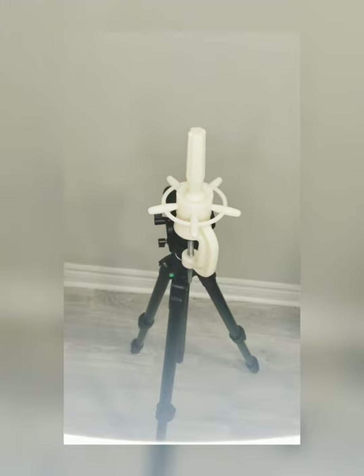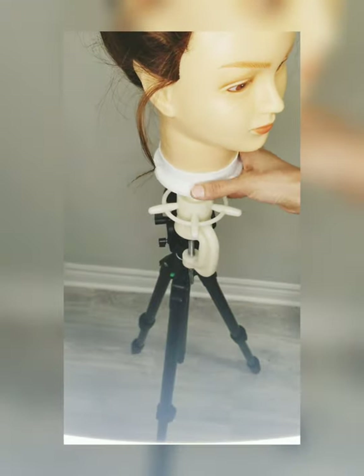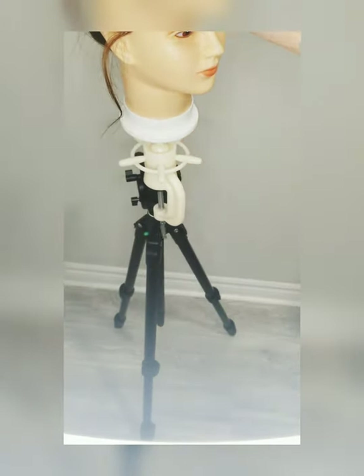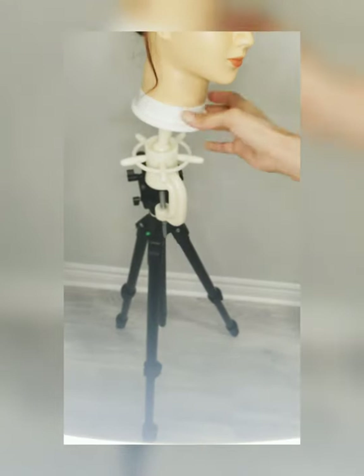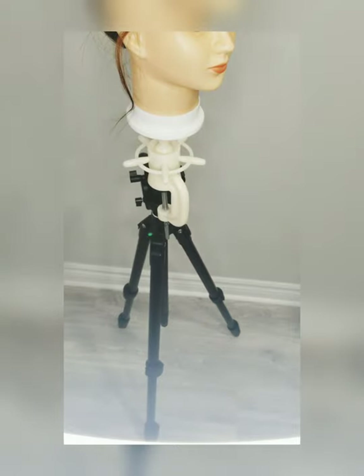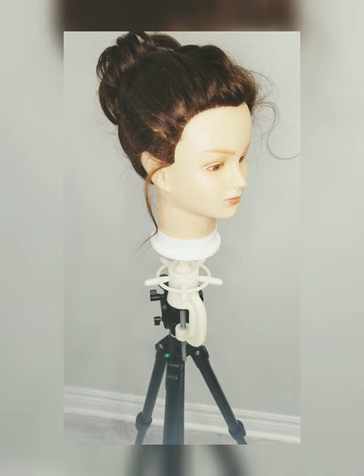Then you can put a mannequin head or cup on top, whatever you want. You can work on it, move it back, pull it on, and practice on it. It will hold — trust me.